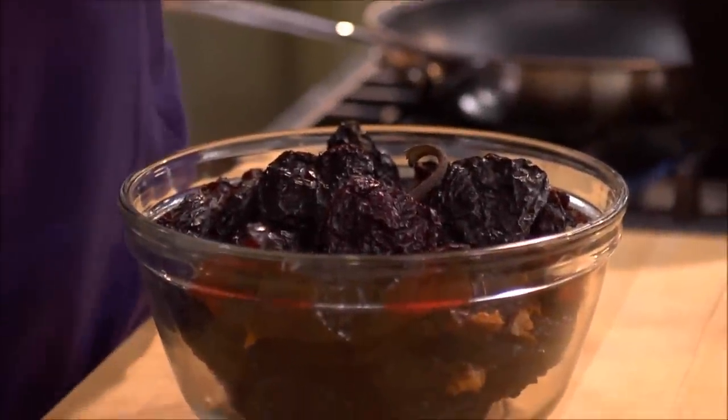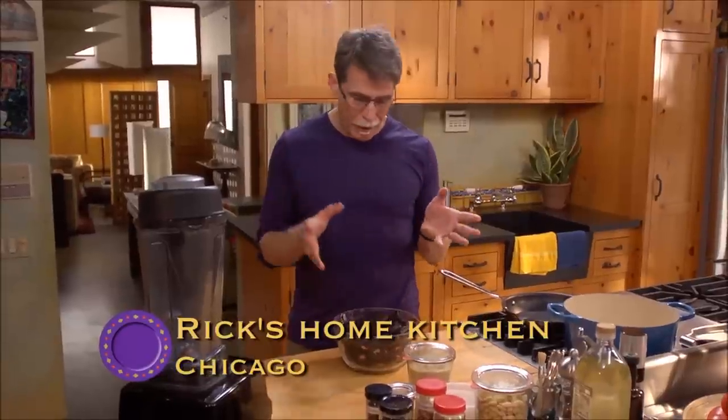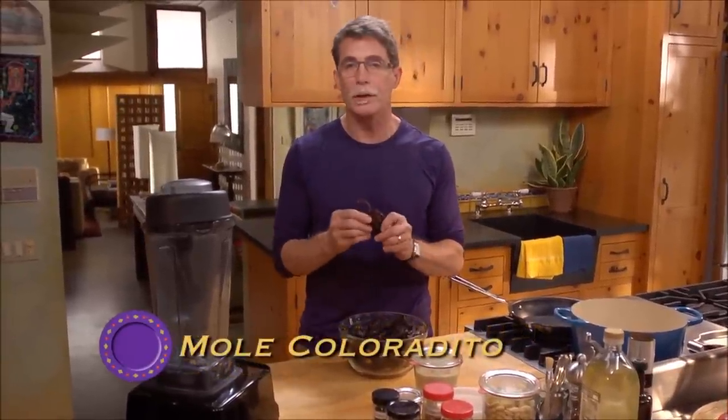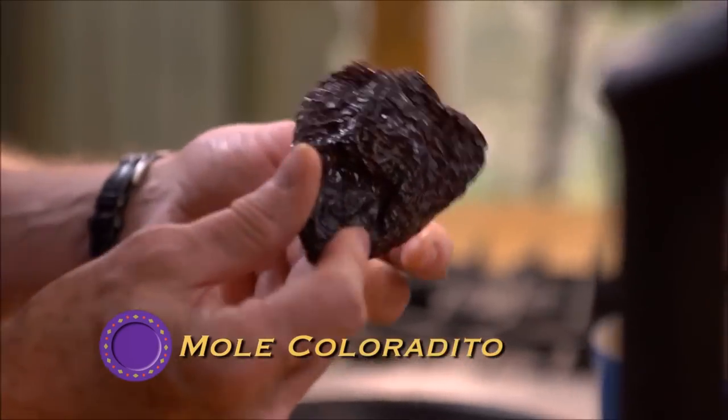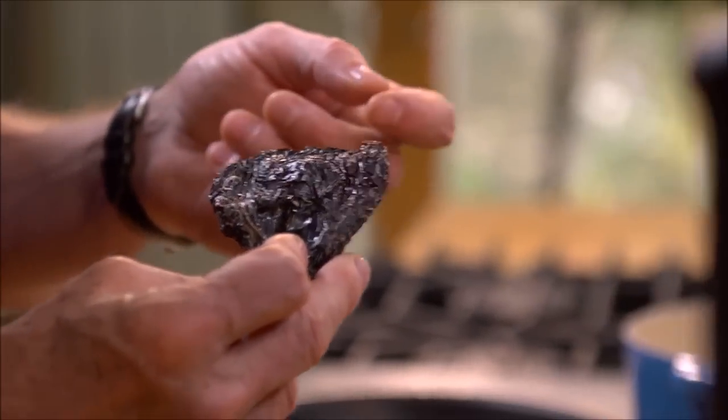One of the most manageable of the Oaxacan dried chili moles is called coloradito, and it's manageable because it's really just made from one chili — the ancho. It's got all the seeds and nuts, beautiful sweet spices, and a nice touch of chocolate.